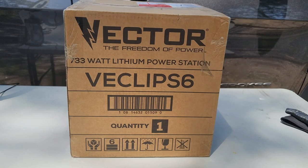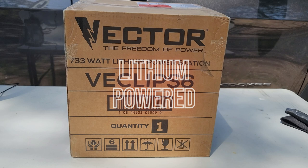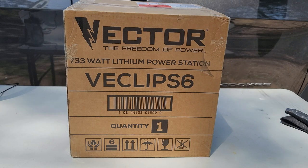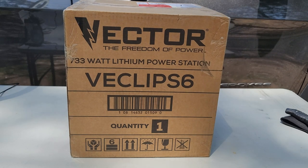Hello and welcome to Outdoors for Adventure. In this video we're going to do an unboxing of this Vector VEclips 6 733-watt lithium power station. This power station was sent to me through a company called Bakas Global LLC. They sent this product to me to do a review, and we're going to use it and let you know our thoughts. But in this video, this is strictly an unboxing video about this Victor power station that Bakas Global LLC sent us.